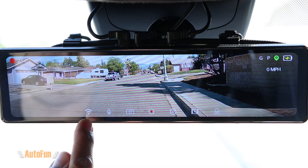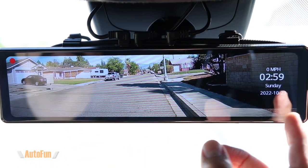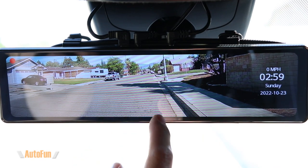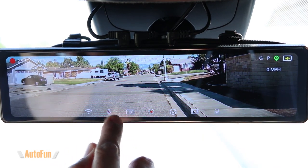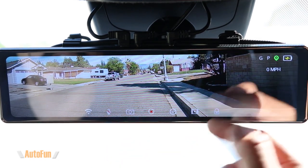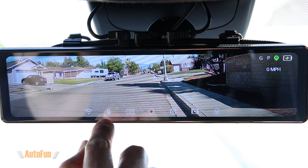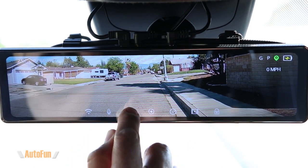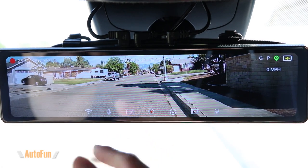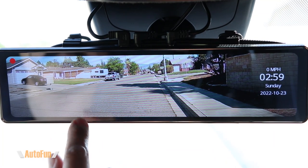This mirror supports Wi-Fi, and that icon allows me to turn the Wi-Fi on and off to connect to the app. The next icon is a microphone icon that allows me to stop audio recording so video still records without audio, and tap it again to resume. We also have a camera icon — pressing that takes a picture in case we saw something of interest, giving us a photo in addition to the video being recorded.